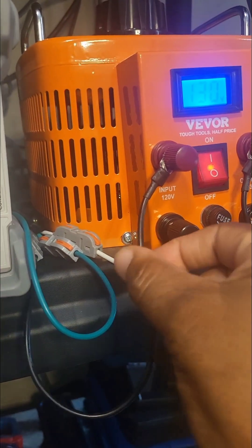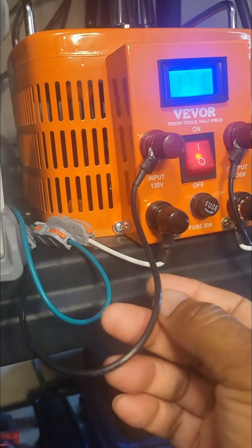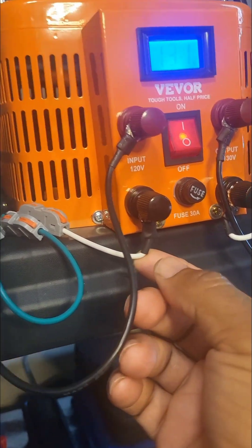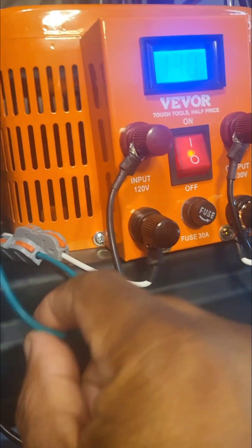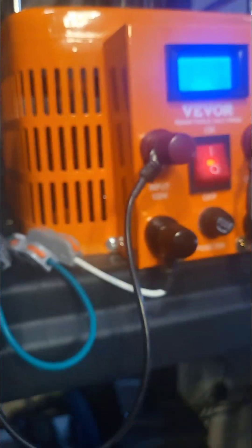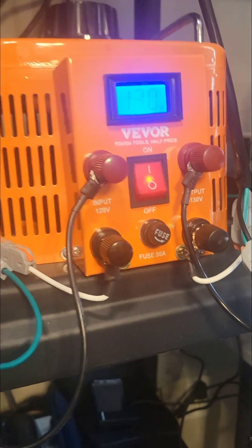Here I have my hot, which is the black 14 gauge. I have the white, which is neutral — that's the input. The green is ground, which is bonded to the chassis itself. That goes for the output as well.